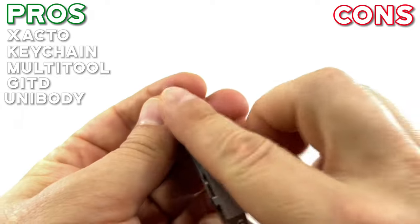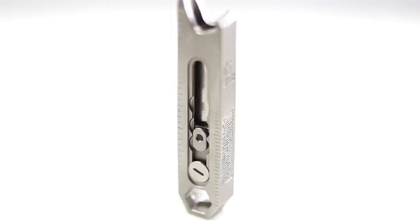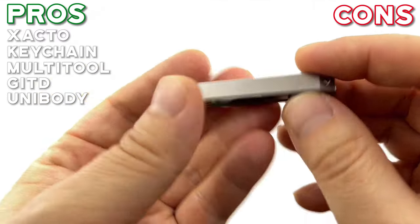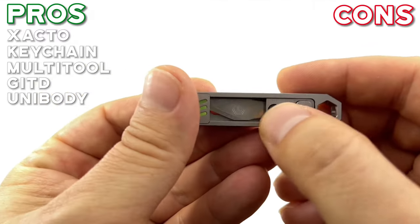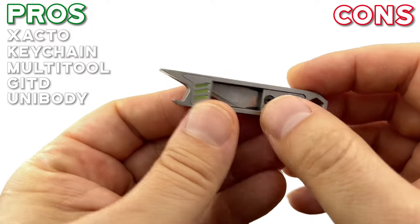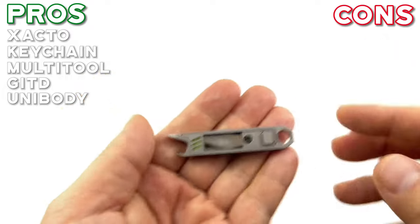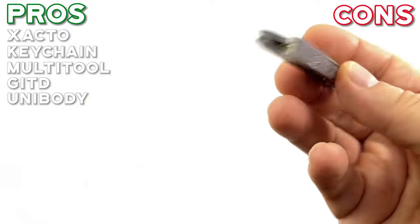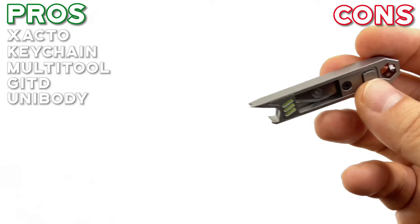I like their unibody design. I think this is going to make it much stronger if you had to pry or pop open a bottle top. It looks like the only moving part is the knife part. It's actually pretty useful by itself even without the knife — it still has many uses. The unibody design looks very strong and it's a very smart design.